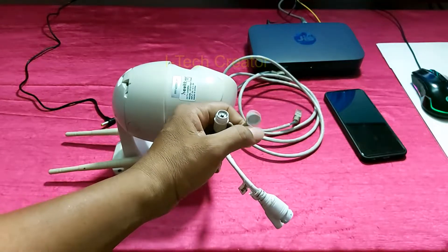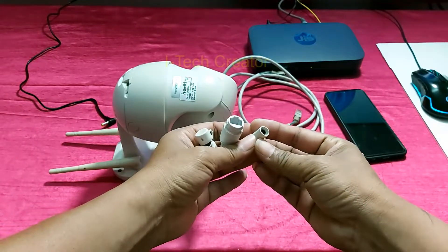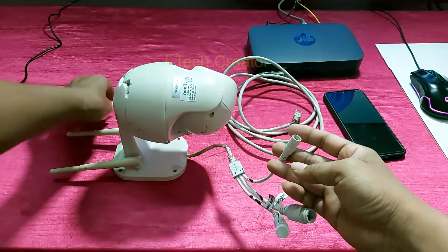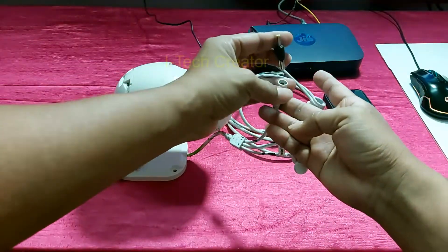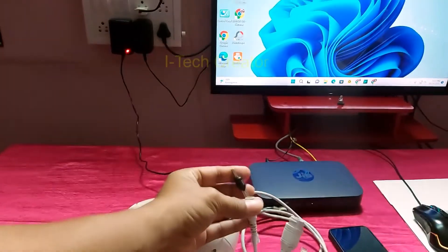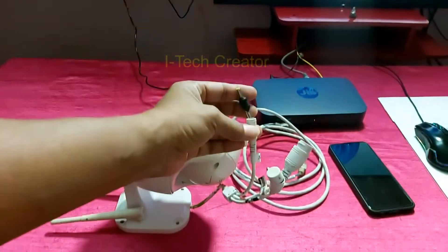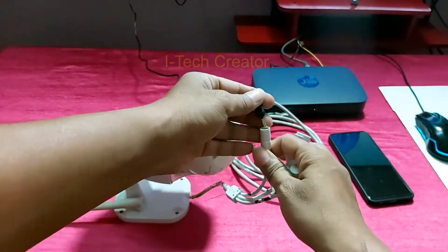This is the reset button, this is the LAN port, and this is the power — 12V power. So first I connect the power cable. You can see here the power is connected.